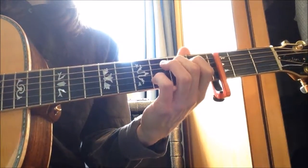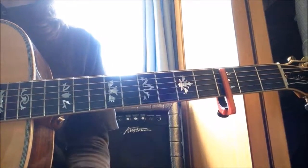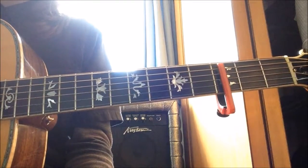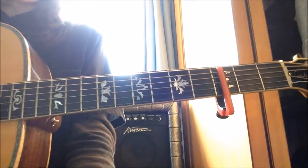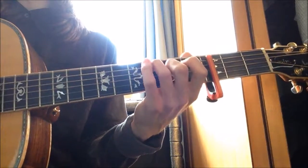Then A7 sus 4. The bass note for it isn't exactly the ideal bass note, but I find it's nice for the song — it just works. So A7 sus 4, then back to C major 7.